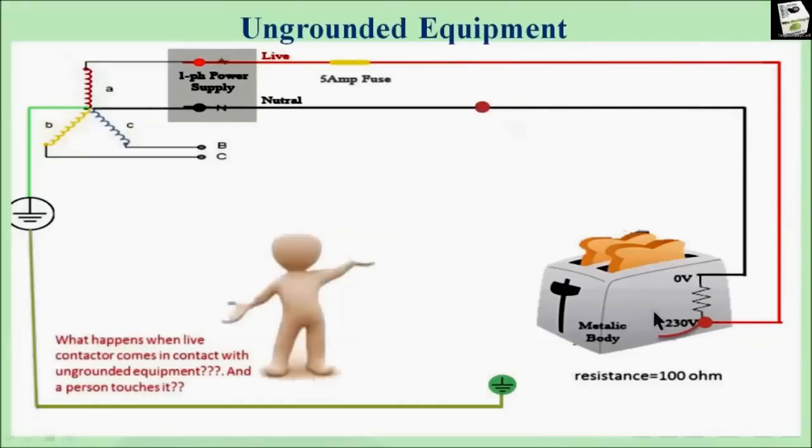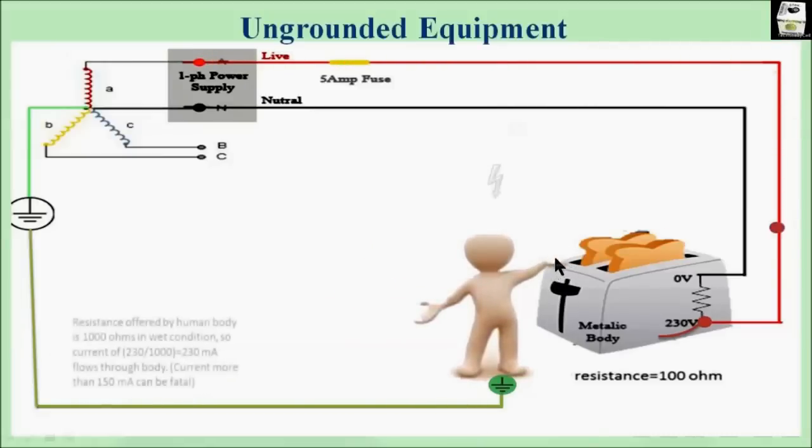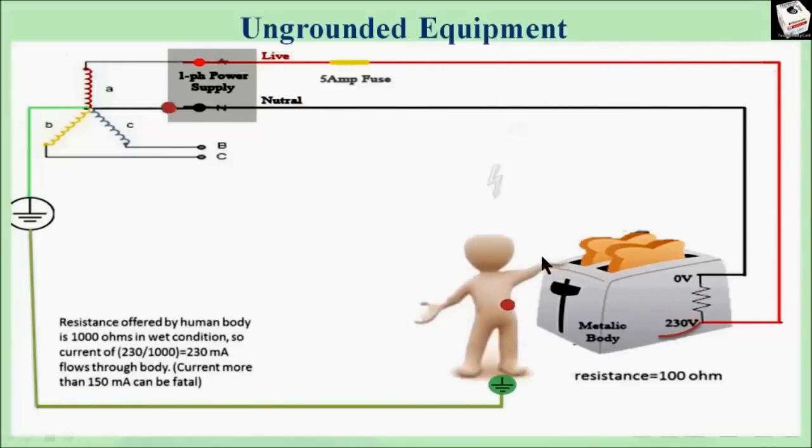We can see the equipment is still working, but a fault has occurred due to insulation failure and electricity is now on the metal surface of the equipment. As the equipment is not grounded, if anybody tries to touch the equipment, after touching it the person standing on the ground will complete another circuit, allowing current to flow through his body. Since the neutral of the supply transformer is grounded and the person is standing on the ground, a complete circuit is formed as shown in the figure.